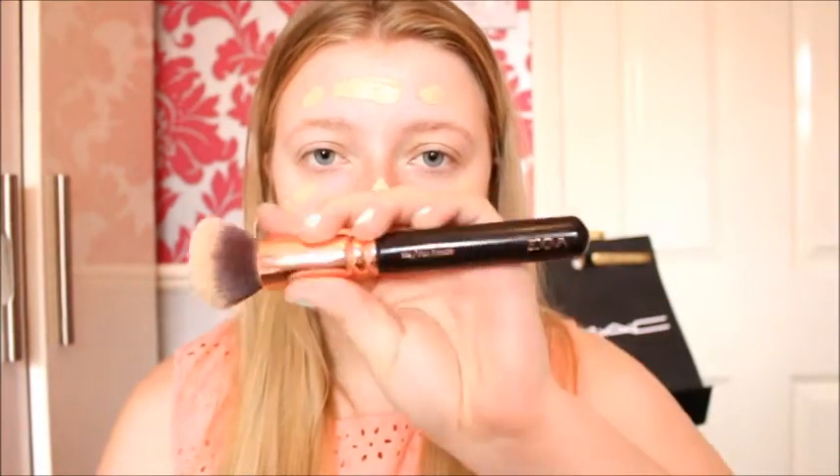I'm using my favourite foundation brush, the Zoeva Silk Finish brush, and I'm just gonna stipple this in. I'm looking over there because my mirror's better than the viewfinder. I always stipple, I never buff, because when I buff I find my foundation is all smeary. When you stipple it gives better coverage, makes it fuller, and it just looks nicer.